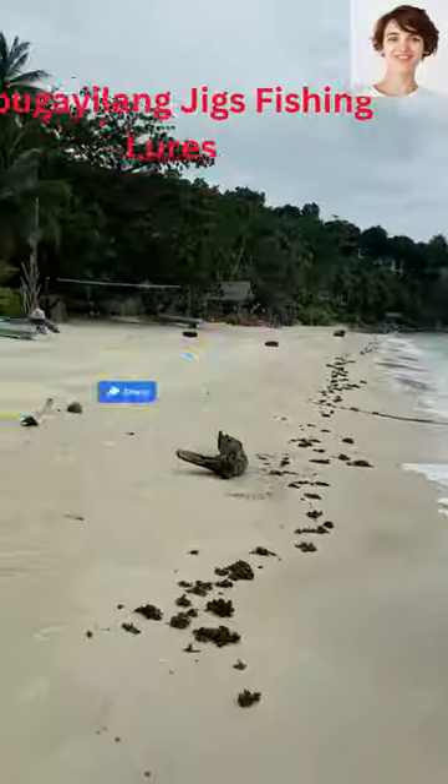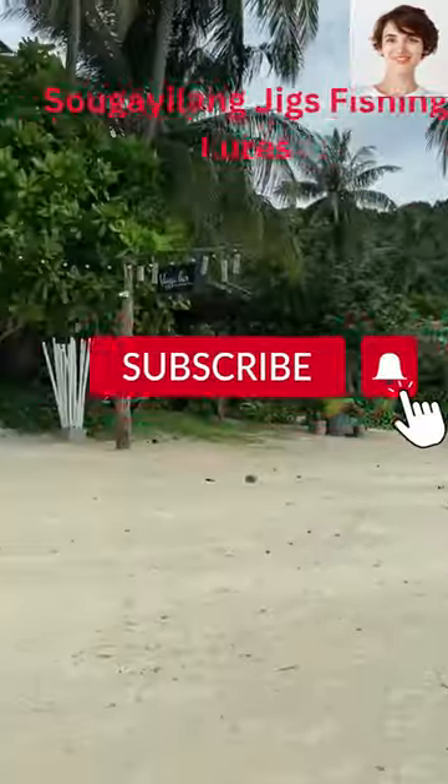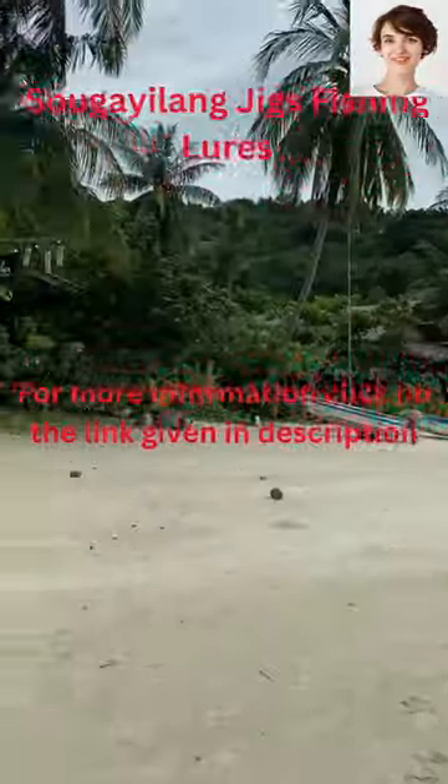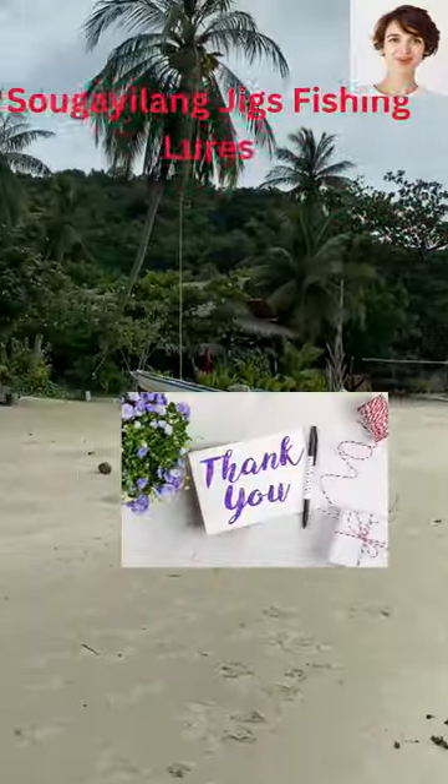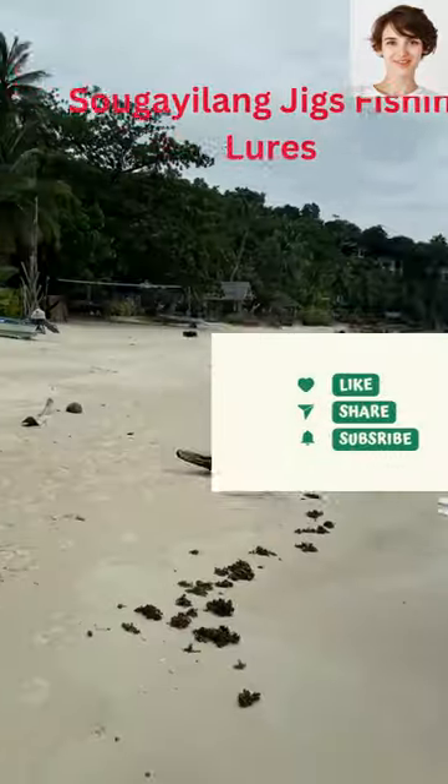They should be included in your fishing gear for jigging. This fishing gear is good for catching small tuna, kingfish, snapper, amberjack, cobia, coral trout, and lots of other types of fish that live in saltwater.